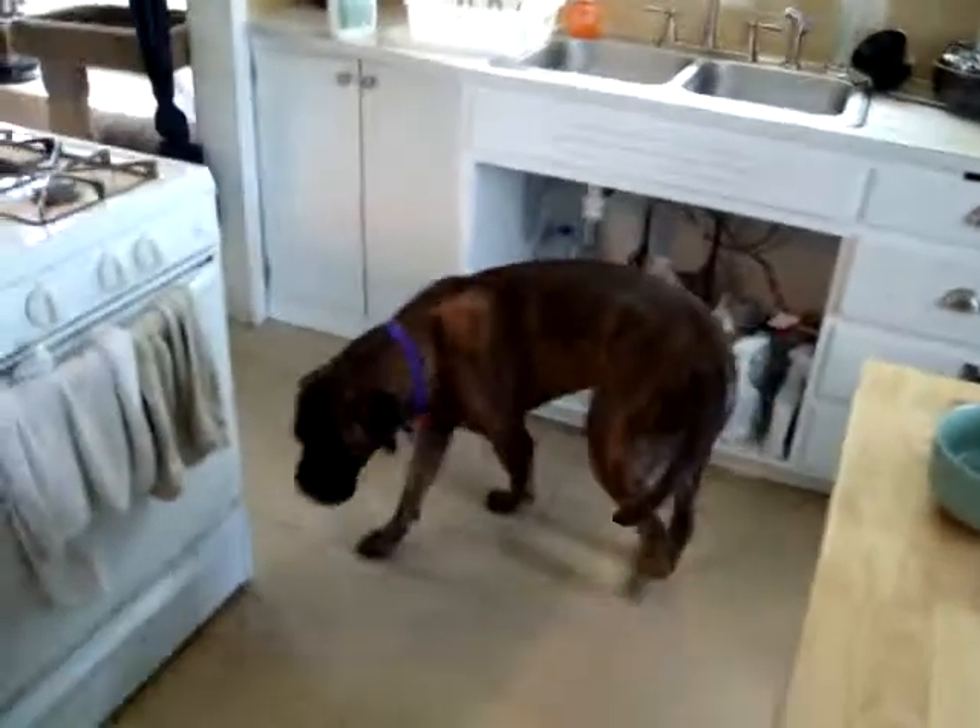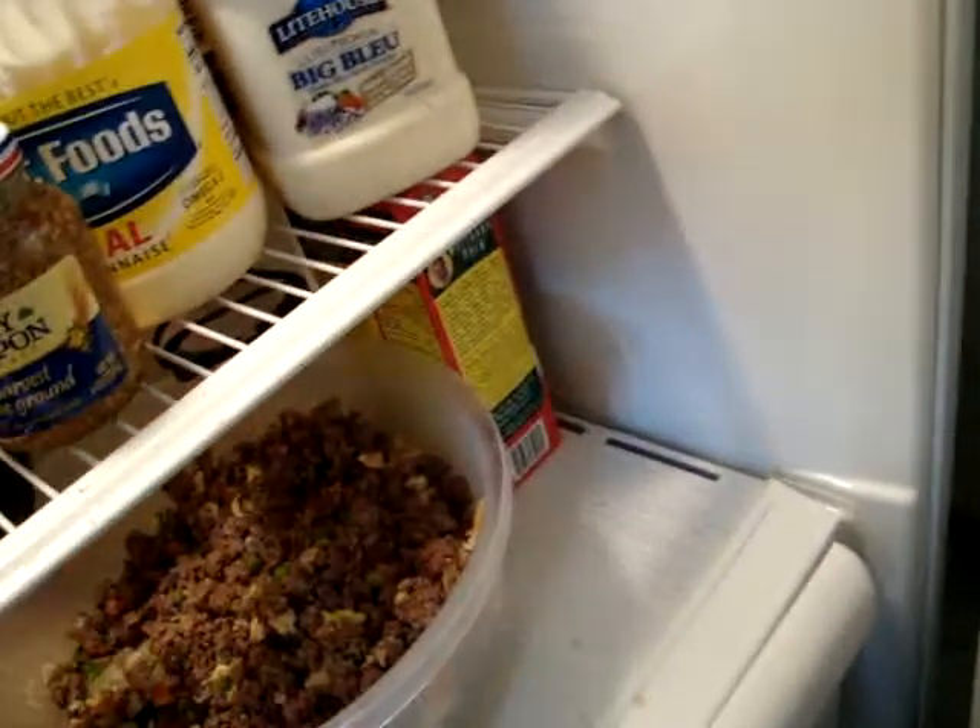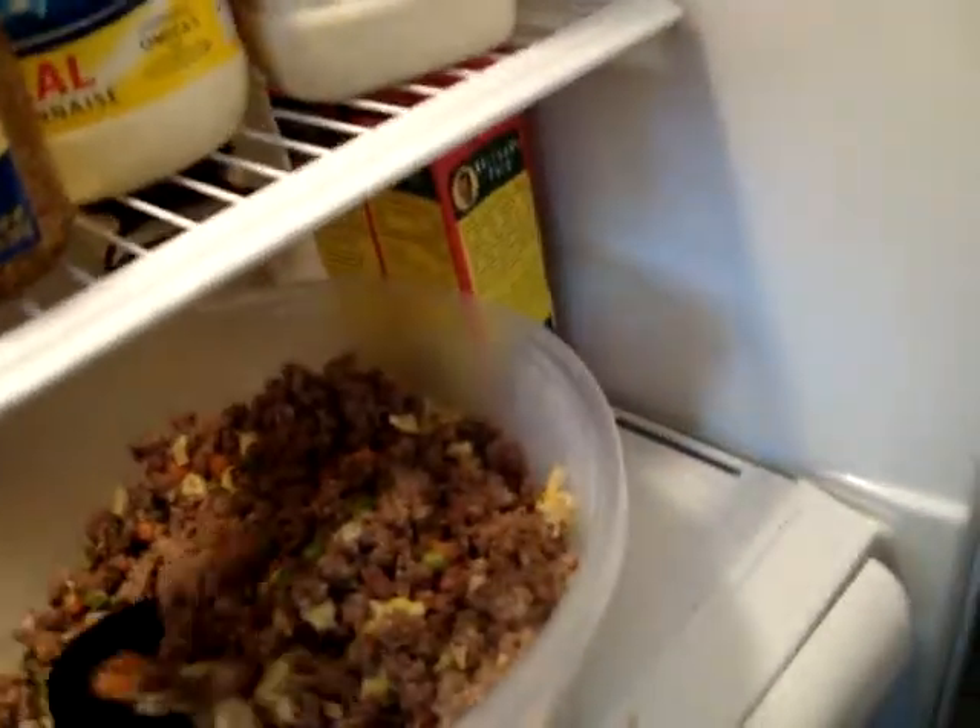Our dog is calm and reasonable in the kitchen, so we go into the refrigerator and get one scoop full of our previously prepared food augmentation meal.